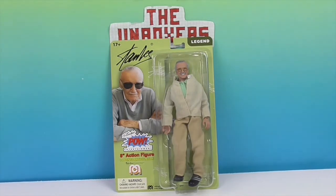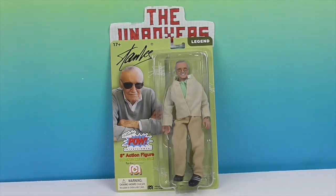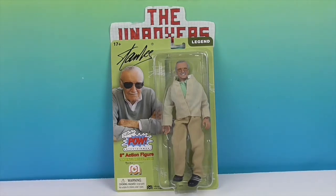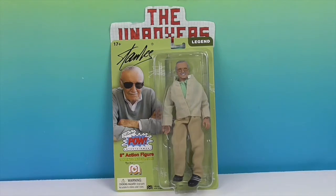It says Stan Lee's POW Entertainment. Later in his life, when he actually left Marvel, he started POW Entertainment — it was like a new company. So now you can have the figures and guest appearances. It'll be awesome putting him on the shelf with all the other characters he helped create. Does he go on the Mego shelf or the Marvel shelf? I don't know — I'll have to go back and forth.